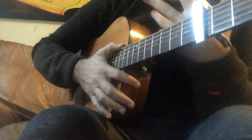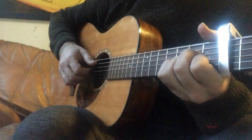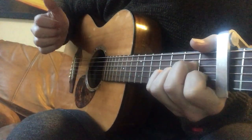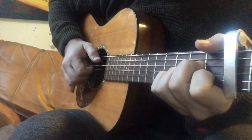You just have to feel like a drummer and not a guitar player — this is how I feel when I play this. So again: kick, strong, kick, kick, kick, kick, kick.